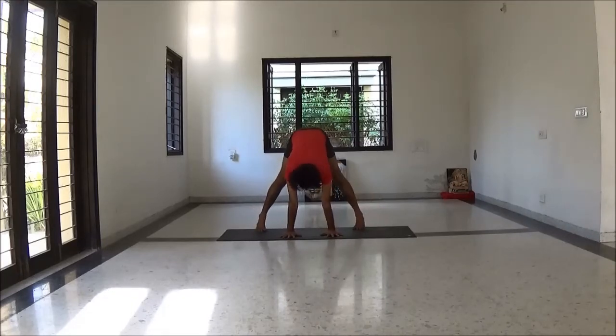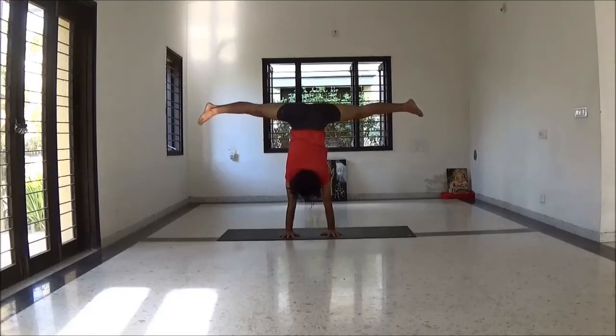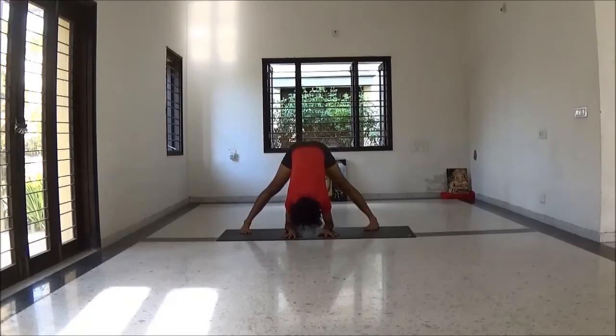If you want to try, you can try handstand from wide leg stretch — or just skip it. With inhalation press your palms and lift your legs. Open your legs. Then slowly with breath change the variation and slowly come back again to wide leg stretch position.